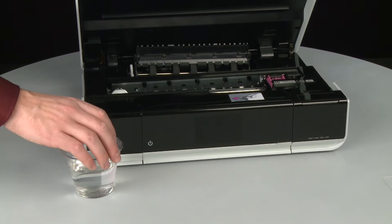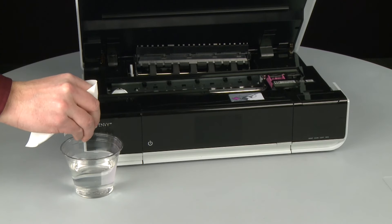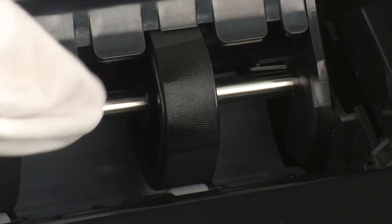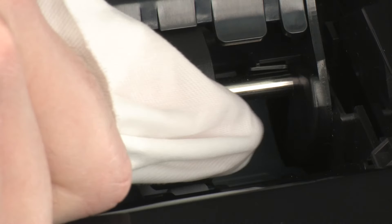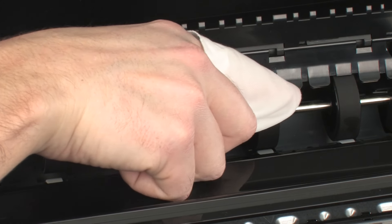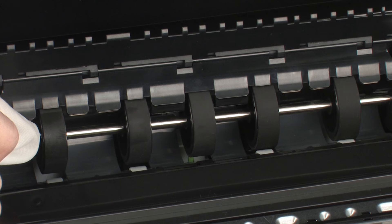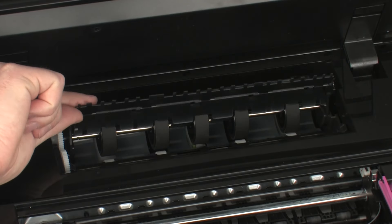Clean the rollers visible in the printer with a clean, lint-free cloth lightly moistened with water. The cloth should be damp but not soaking wet. Wipe each roller starting on the right side of the roller and wiping to the left. Use your finger to turn the roller up as you finish cleaning a section of the roller. Make sure that you remove any buildup or debris from the entire surface of the rollers. Allow the rollers to dry for 10 to 15 minutes. Once the rollers are dry, lower the plastic duplexer flap.